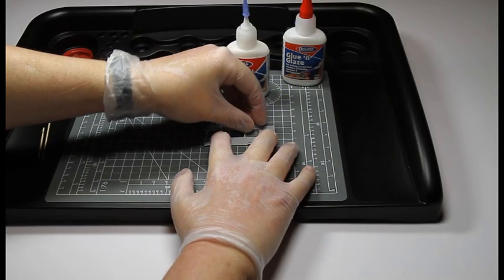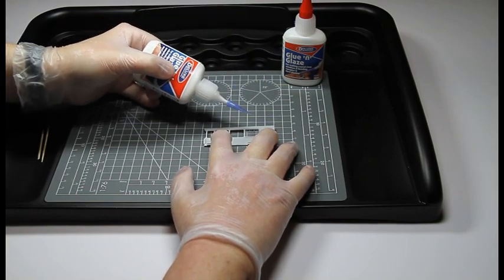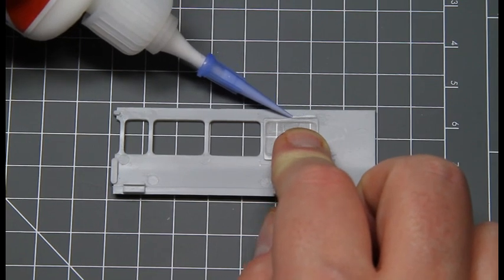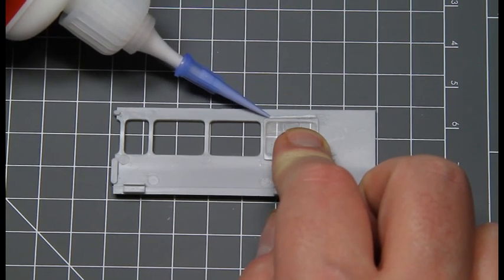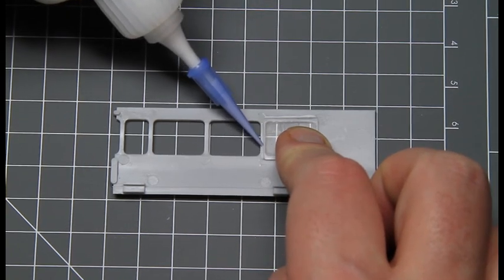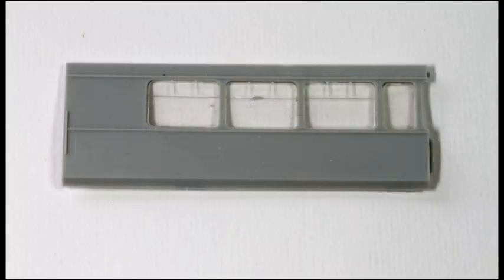Now let's have a look at this bonding technique on a double-O gauge model railway carriage. The windows are put in place and then using Glue and Glaze a thin bead is applied around the edges of the window from the inside. The Glue and Glaze dries clear without fogging the glazing while still giving a strong bond.